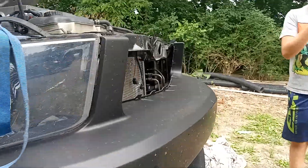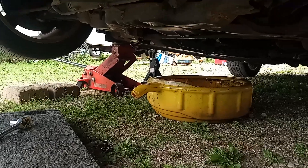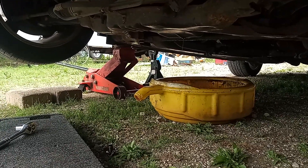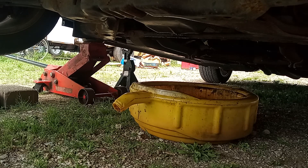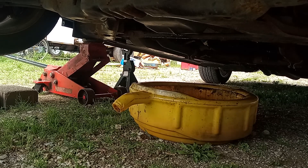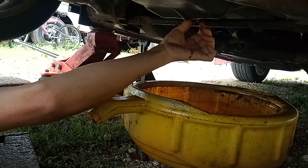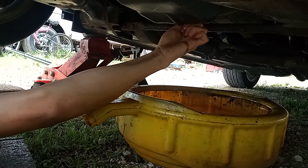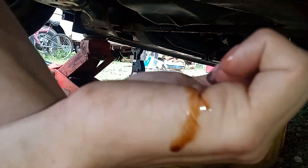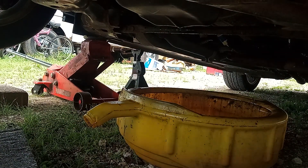It looks like it's done draining — okay, it's draining very little now. As you can see, the oil is about completely drained out; it's just dripping. Now he's replacing the plug. Get a rag and wipe it off before you put it back in. Just snug it up — it doesn't have to be very tight, it doesn't have to break it.